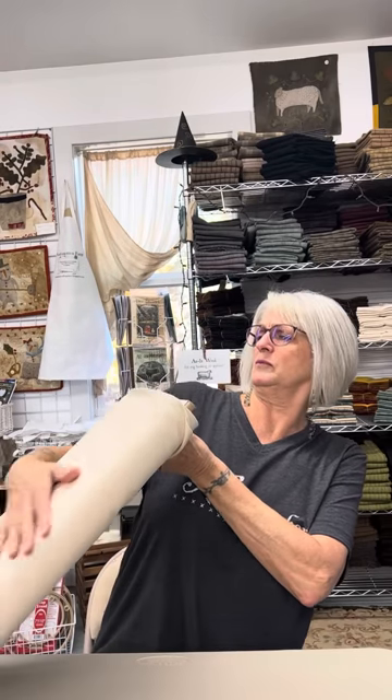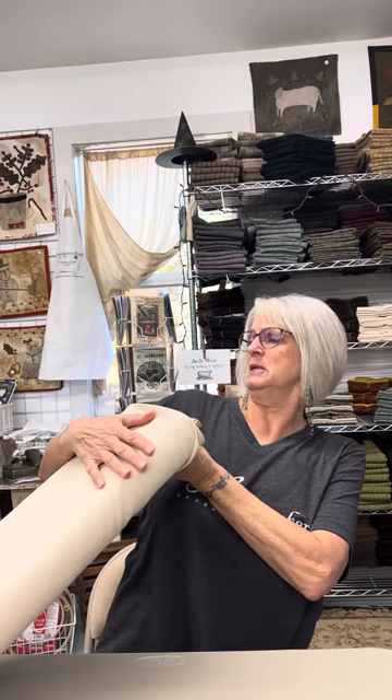I've been stitching on Osnaberg for about ten years. I buy it by the bolt. It's 100% cotton, 44–45 inches wide, and this is the natural color of it.